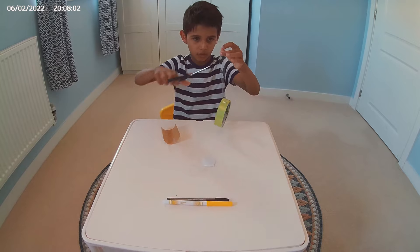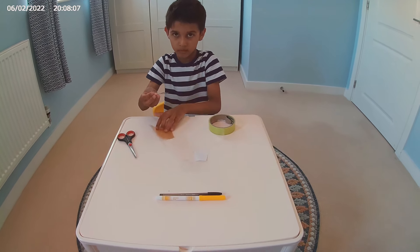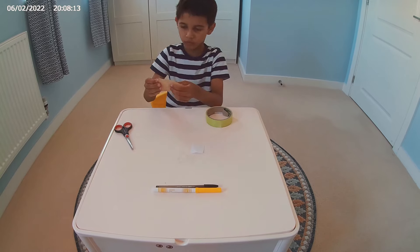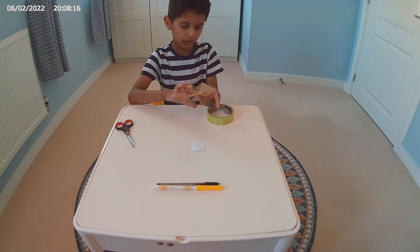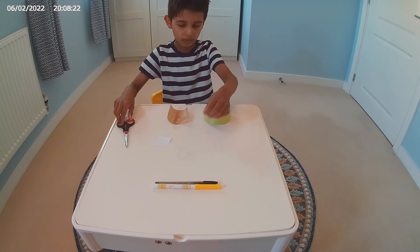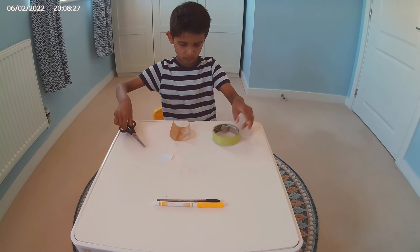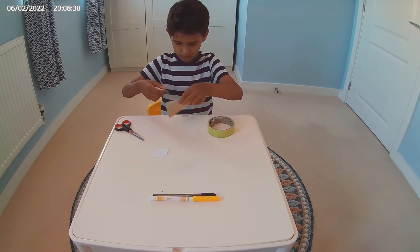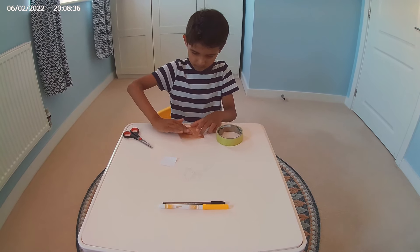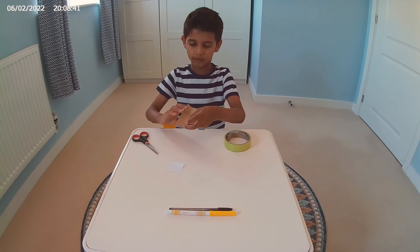I don't know how big this is going to be. So my first layer — I think it's going to be like two layers. Let's just see how long this is. Two layers, exactly. So that's our two layers stuck together.